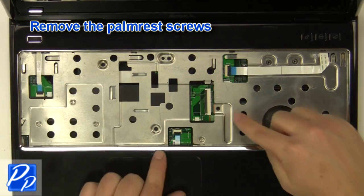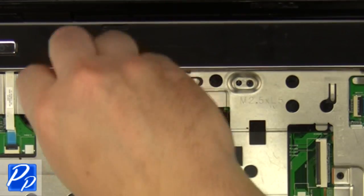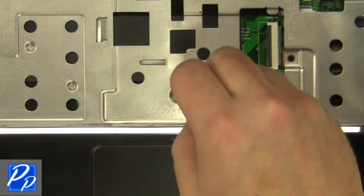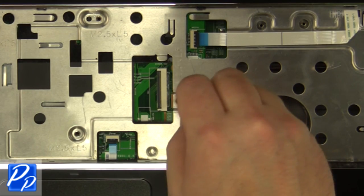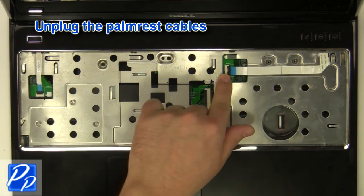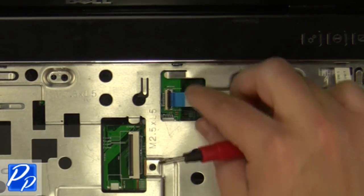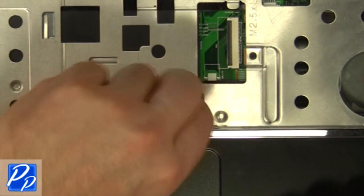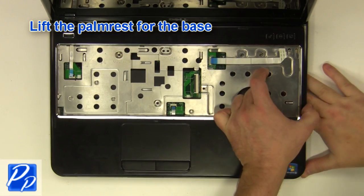Remove the palm rest screws. Unplug the palm rest cables. Unplug the antenna cables and carefully lift the palm rest off of the base.